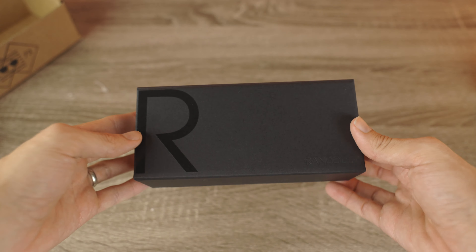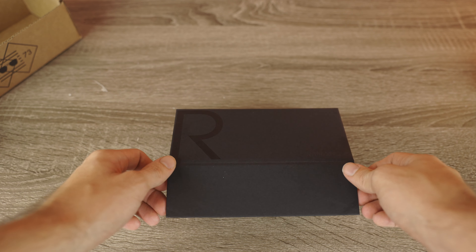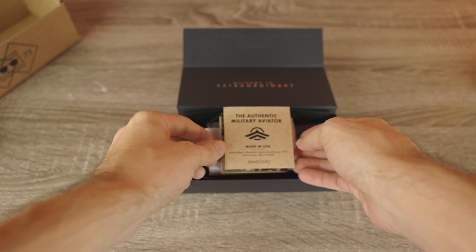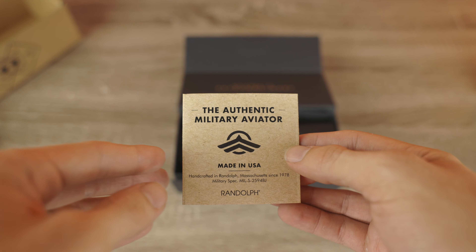The packaging so far is just like we find in every pair of new Randolph sunglasses. Let's go ahead and pop the top up and see if there's anything different. It says, 'Welcome to Extraordinary.' And then we can see this little pamphlet here that says 'The Authentic Military Aviator.'